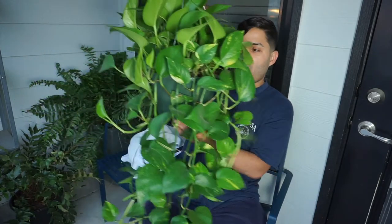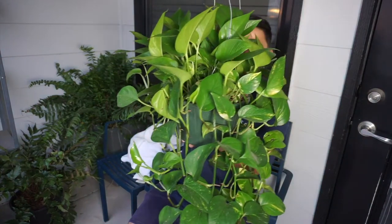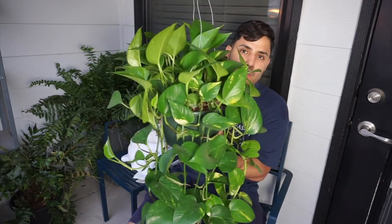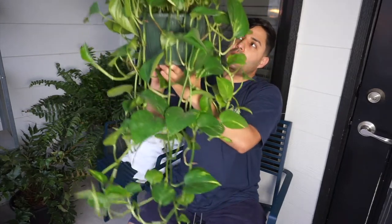One of the most easy-to-care-for plants, okay. As you can see I have this plant right here. This is a pothos — some beautiful pothos — and this plant right here is beautiful. You can see it can go really really long and you can hang it up really nice.